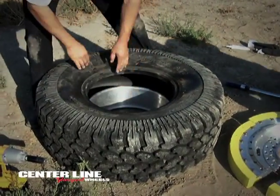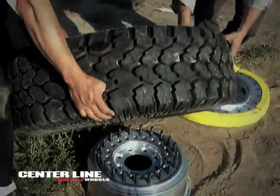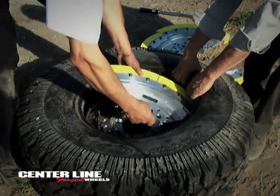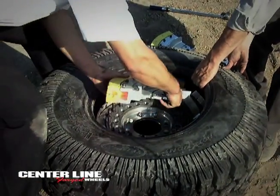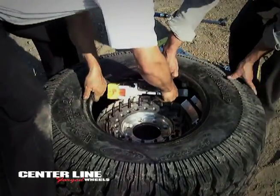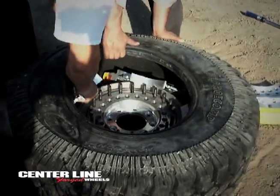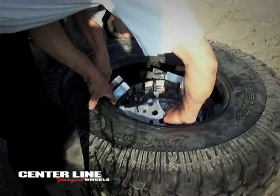Centerline has developed a means where a deflated or disabled tire can be disassembled and reassembled with no specialized equipment in the field. Watch and see the step-by-step process develop into a functional Centerline military run-flat wheel that's battle-ready for paved or off-road conditions. The time required to disassemble and reassemble wheel and tire is impressive — under 10 minutes, as compared to the 5 hours under existing methods.